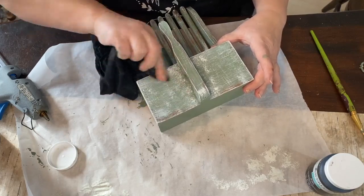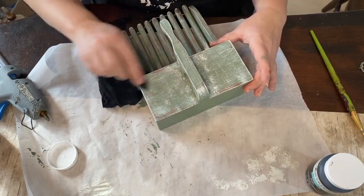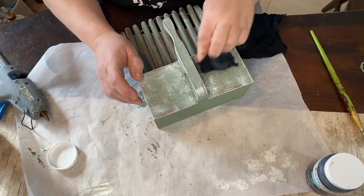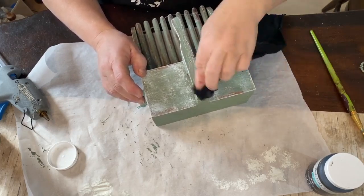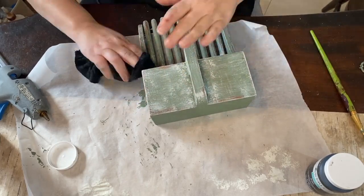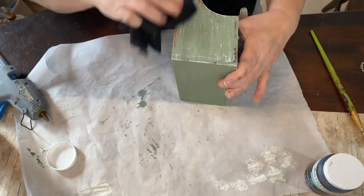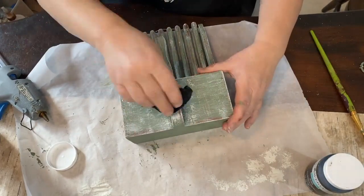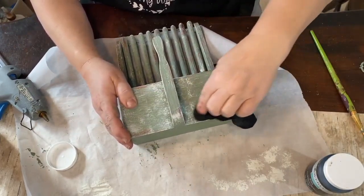Now that I've finished dry brushing over the whole piece, I'm taking my dampened t-shirt and going over the paint, especially the spots I'm not happy with. If I really push down it would rub that paint right off, but I don't want it to go down through the sealer and into the green paint, so I just gently feather out the paint to make it look like it was meant to be there.